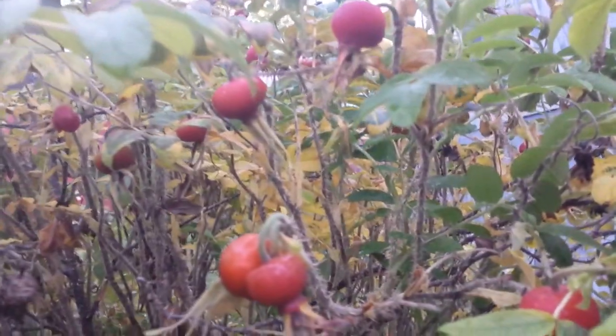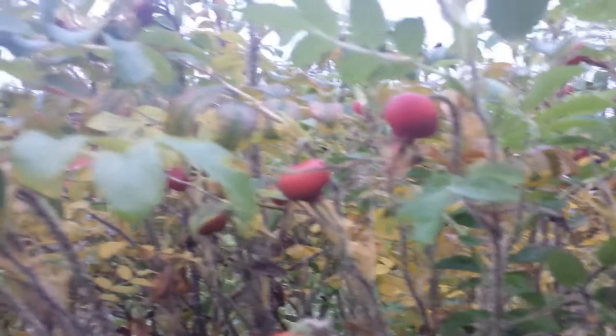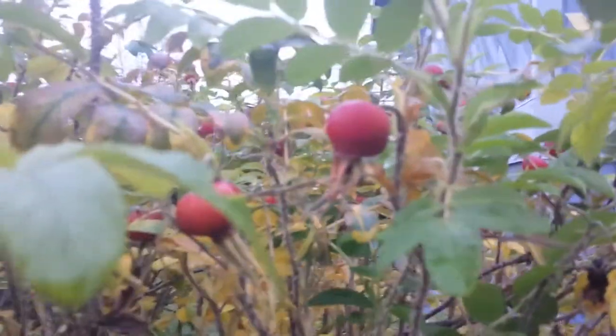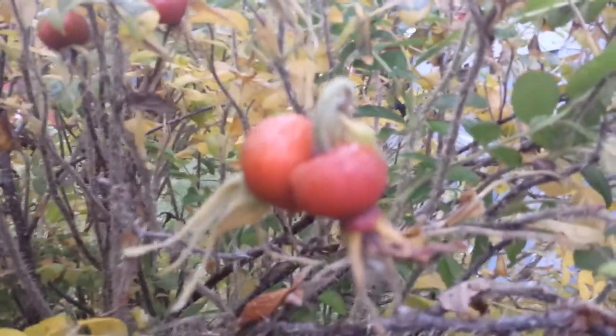Hello guys and welcome to Alaska Family Vlogs. I am here right beside our rose bush because the rose hips are ready to harvest and I'm gonna make some rose hip oil. You want to wait until after the first frost to harvest rose hips. I'm just gonna pick them and show you how to make rose hip oil, which is really good for your skin.